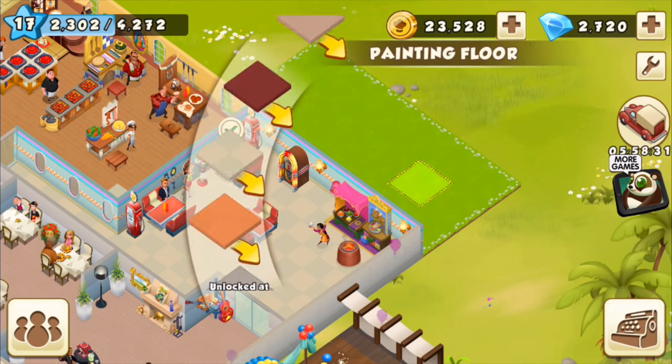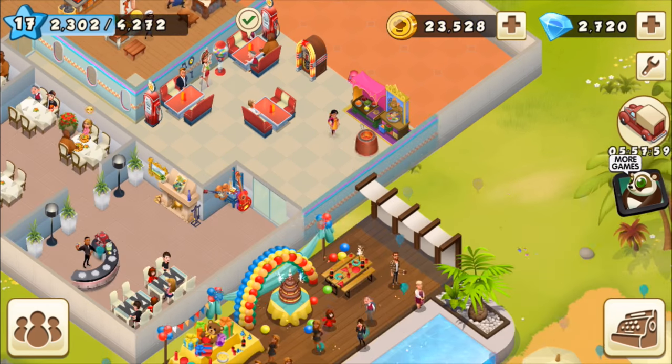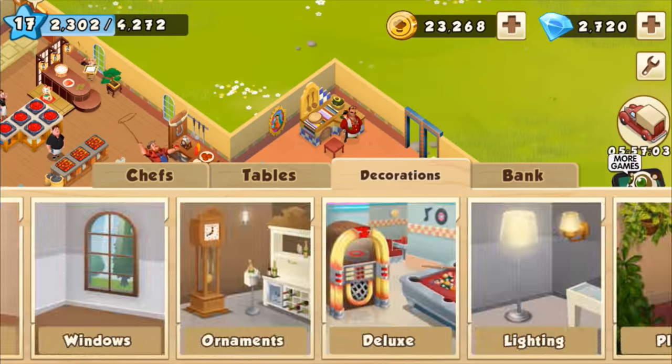In my opinion, the best thing about the World Chef game is getting to customize my restaurant by expanding the building, changing the color of the floors and walls, and adding decorations. It's a lot of fun!